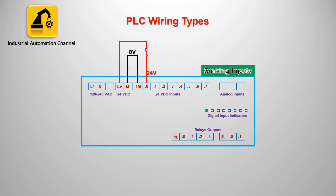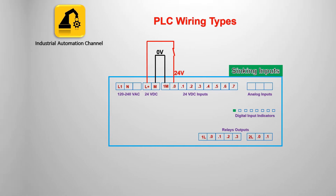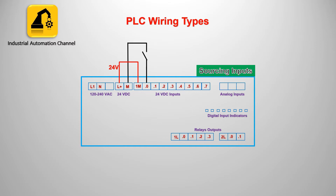Sinking inputs means we connect the common terminal to neutral or zero volts. Another type is sourcing, which means we connect the common terminal to the source, 24 volts. In this case, if we connect the input to zero volts, the input will be activated and will have logic 1, and the indicator will be on.